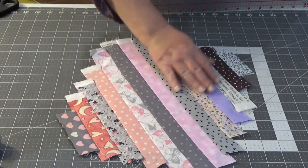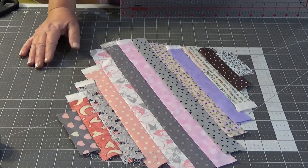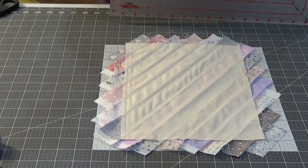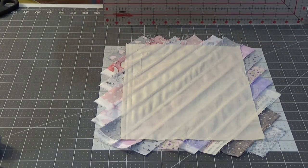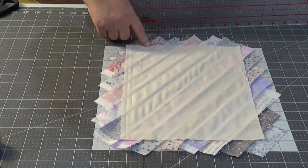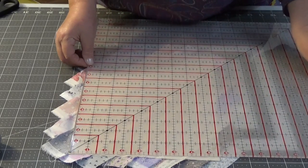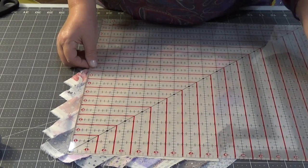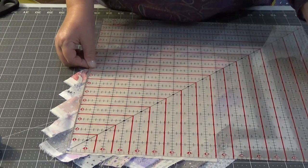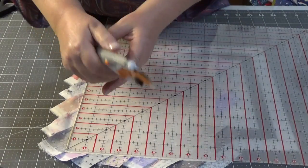I've got my rectangle now. I'm going to try to square it up — I want this to be eight and a quarter this way and eleven inches this way. I've got my big ruler here, and I think to start with I'm going to go eight and a half. Let's see what we can do.